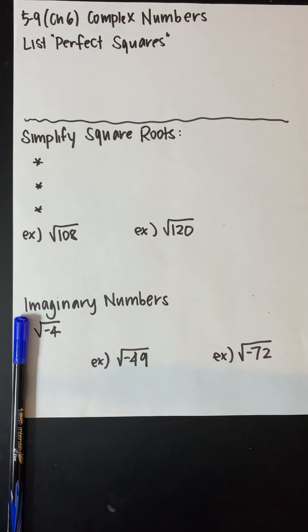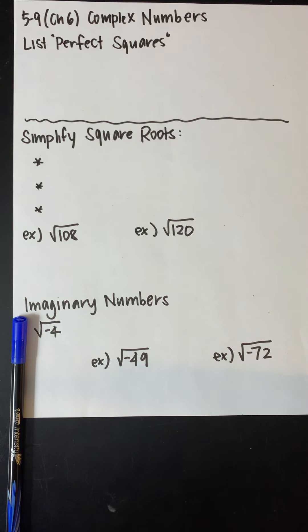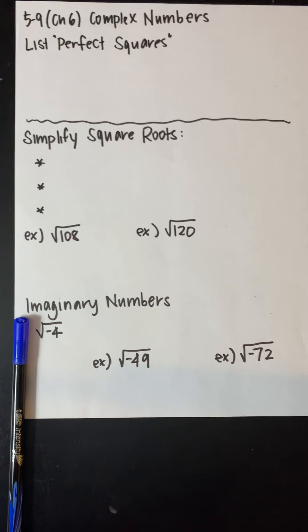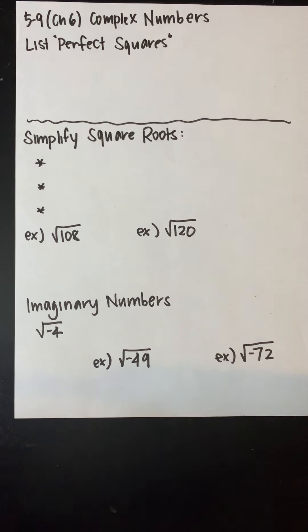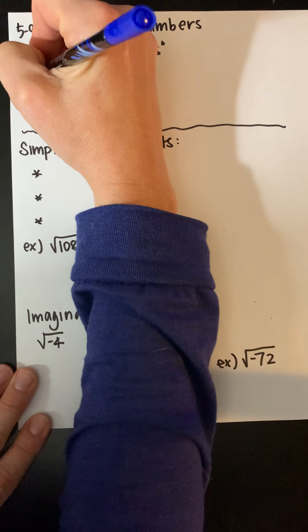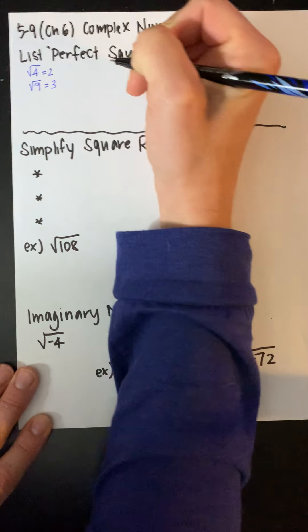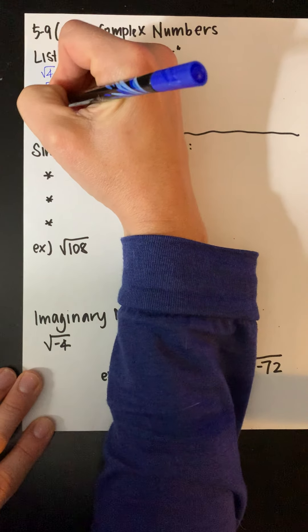They wanted you to start by listing the perfect squares. We're going to be using perfect squares today. However, if you have a good calculator that simplifies those perfect squares for you, the first part of this lesson will be a little bit easier. So like perfect squares — the square root of 4 is 2, the square root of 9 is 3. Those are kind of the common perfect squares.